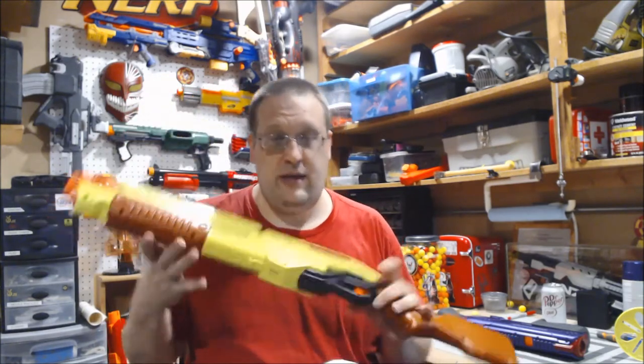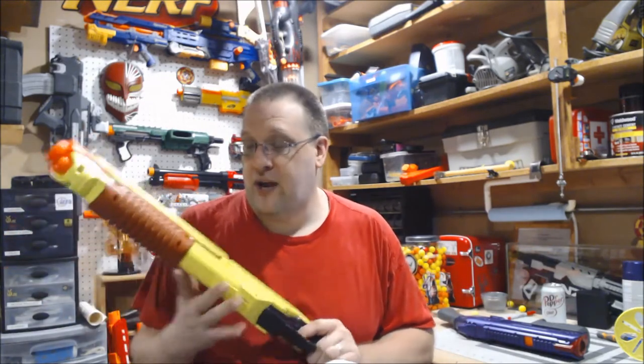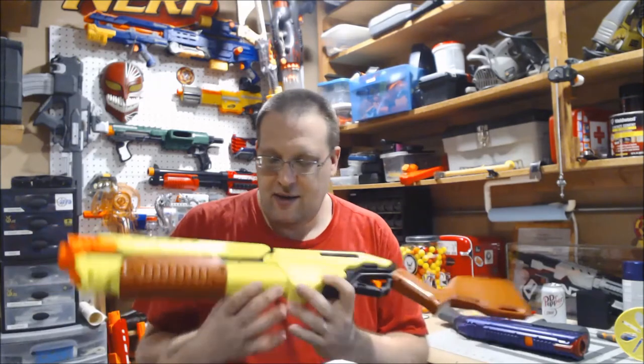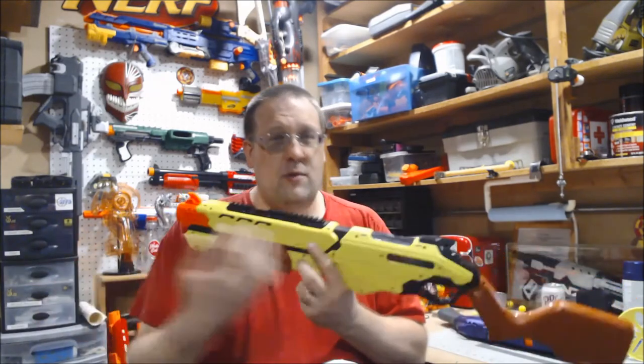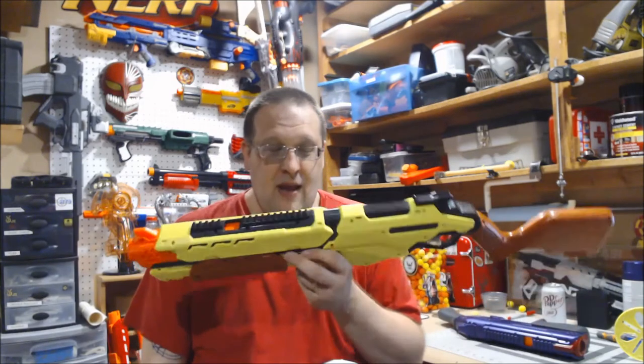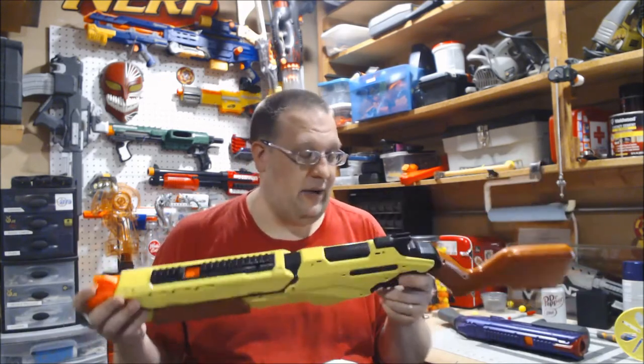The fun thing with this, though, is because it's pump-action, it's basically a giant takedown, and I'm okay with that. You will note that this is not red, blue, or white, but highlighter yellow — that's what the Edge series is.